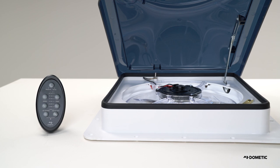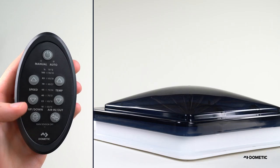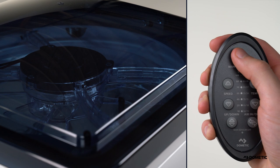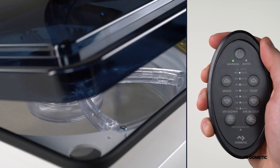Let's take a closer look at each of these features. To open the dome without running the fan, first make sure your fan is off, then press the up-down button. To start your fan, press the power button. The fan will open and start in manual mode at 100% fan speed.